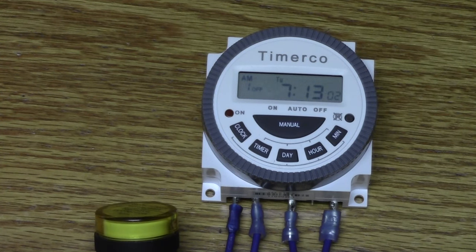When the clock hits 7:13, the timer disconnected power to our application and the light went out. I hope this video was informative. You're now set to wire and program your Frontier TM619. Thank you for watching.